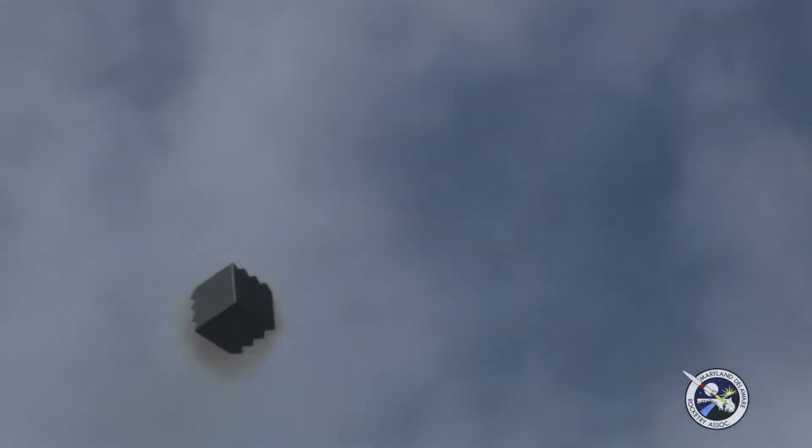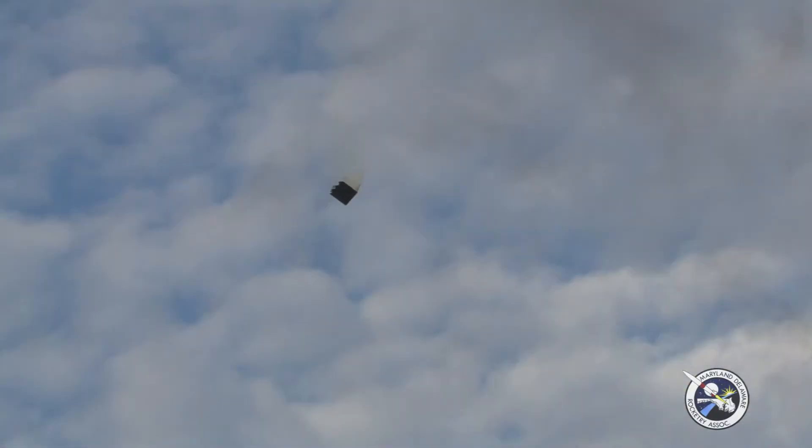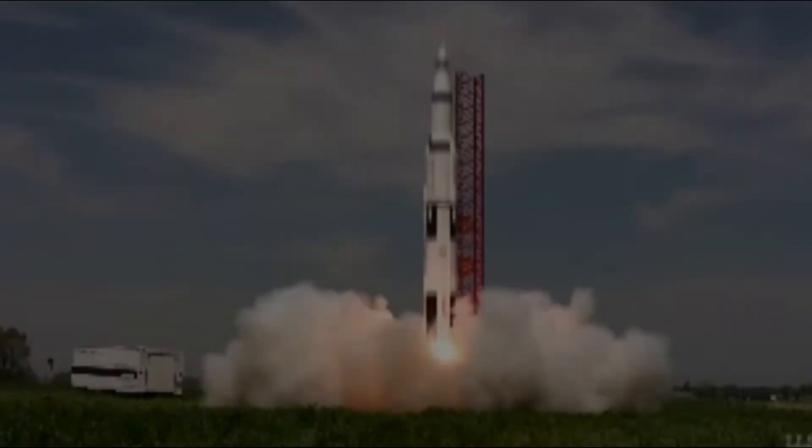Oh, that long bird is good. Good flight. Nice and gentle. Look at that. Just like in the Wizard of Oz, right at the beginning. Good flight.